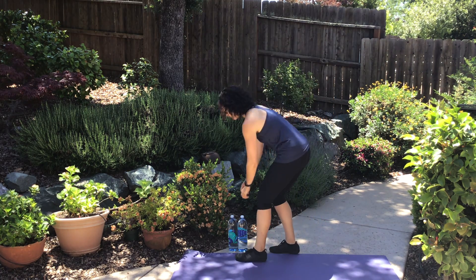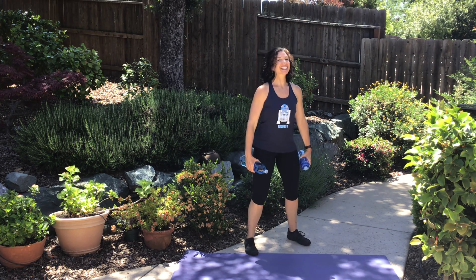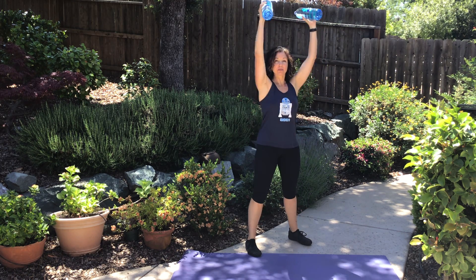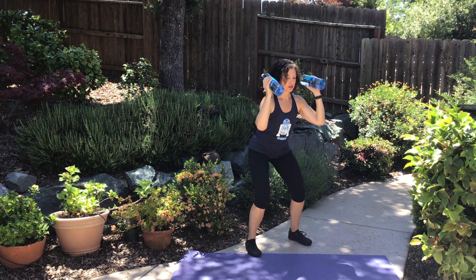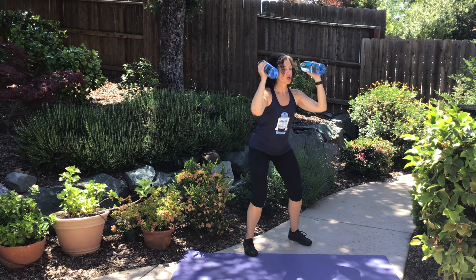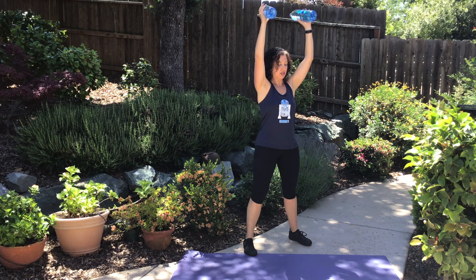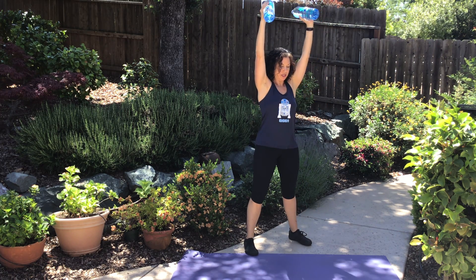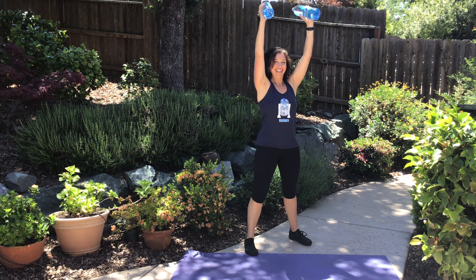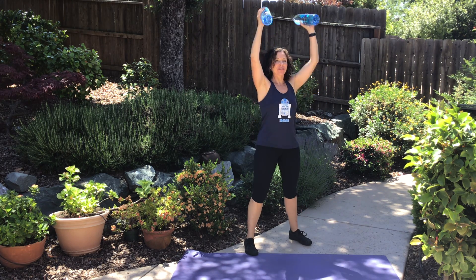Now we're going to grab those dumbbells — I'm going to demonstrate with my water bottles today. We're going to do a push press to get our heart rates up a little bit. Bring those weights up right next to your ears, sit your hips back, and then push those weights up. We're going for a little bit of a dynamic pace on this to keep our heart rates up. Take a break whenever you need to. I'm doing palms facing in — a little easier position on my shoulders — because we're also doing that leg action where we sit our hips back and then stand up. But don't worry, we get to lay down after this round!